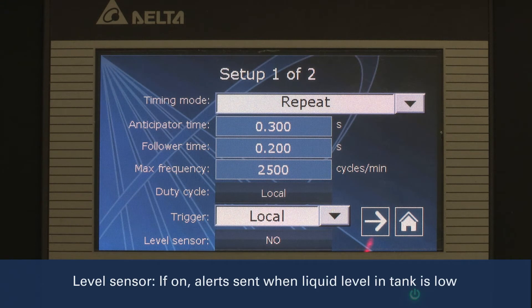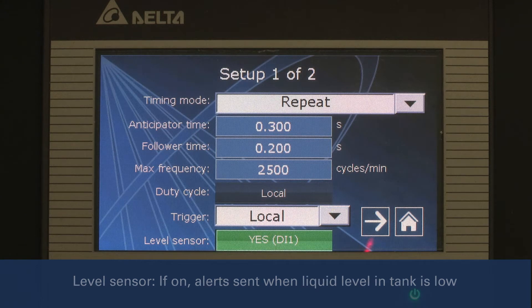Now, we will select whether or not the system is equipped with a liquid level sensor, which alerts you if your liquid tank or tote is running low by sending an error message to the screen, sounding an alarm, or turning on a warning light.